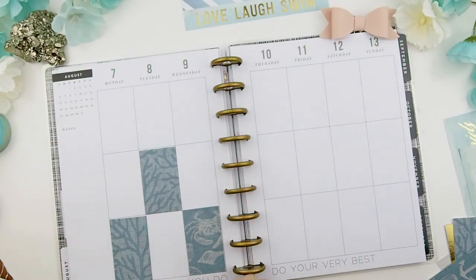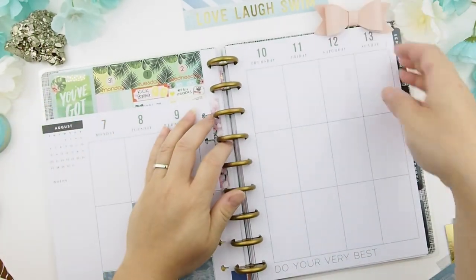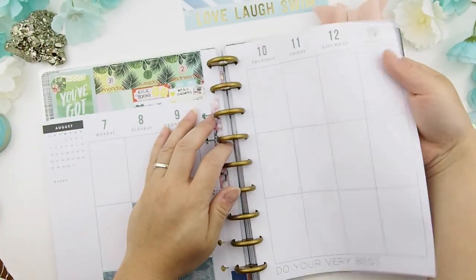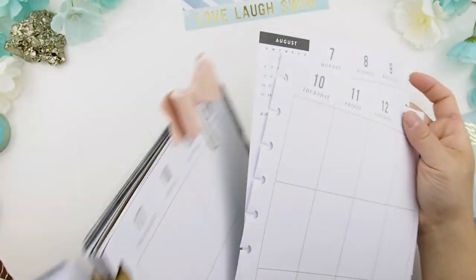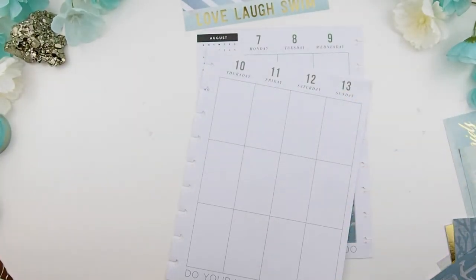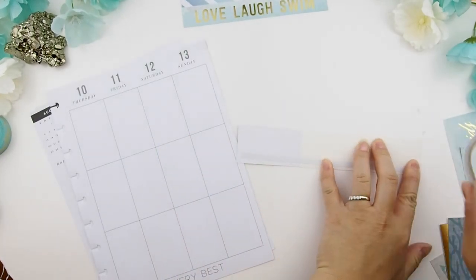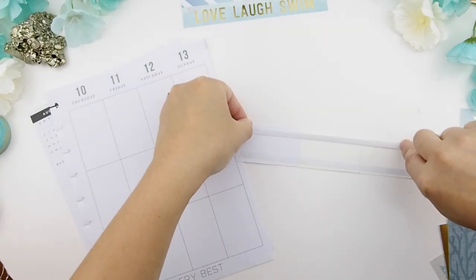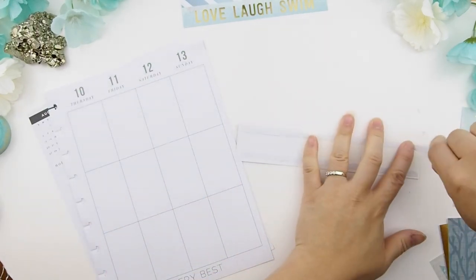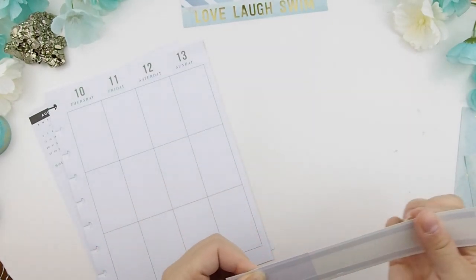Before I start on this side I forgot to take the pages out of my planner — I just realized that. So I'm taking the pages out now. I tell you when I film like this I am all over the place. How's everybody's summer going so far? For me, maybe because I have two kids, July just went by so fast and I can't believe it's already August.